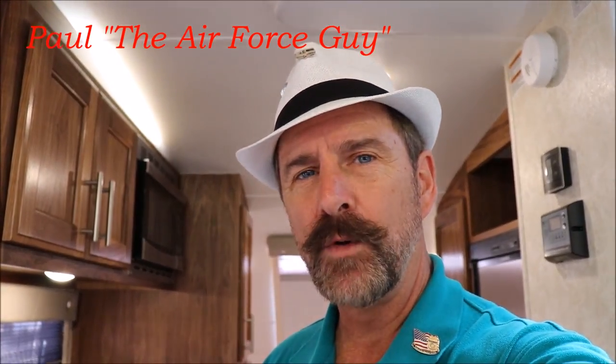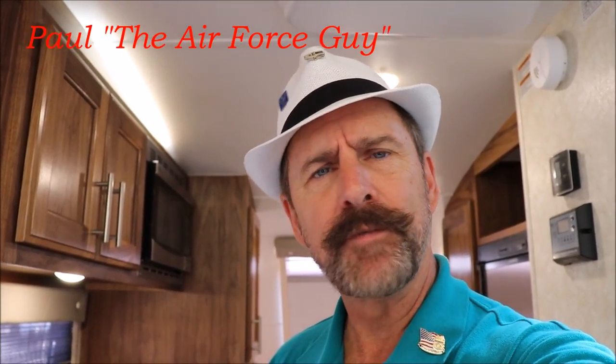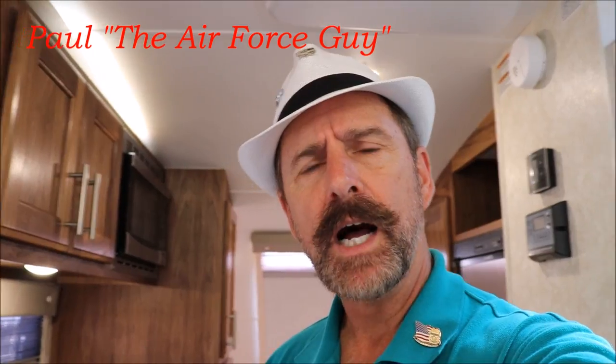So folks, this is the 2018 Little Guy Max, Rough Rider Edition. Hope you enjoyed the video. Please like it, and give me comments good or bad. If there's something else you'd like me to discuss about this or any other camper, leave a comment — I do read them on a daily basis. Thanks for watching, and we'll come back at you again shortly. Take care.